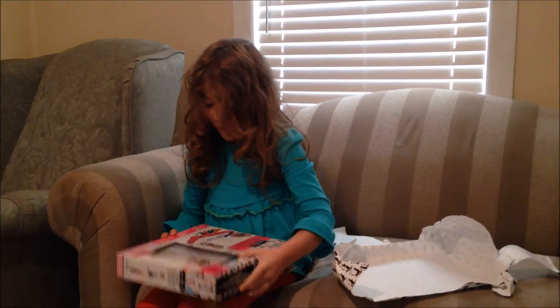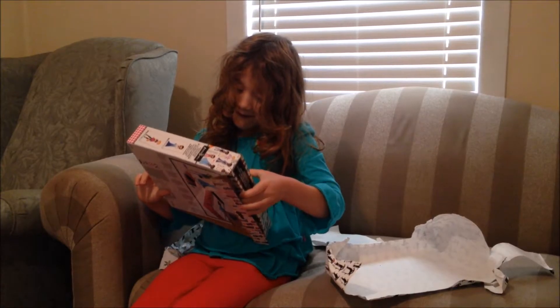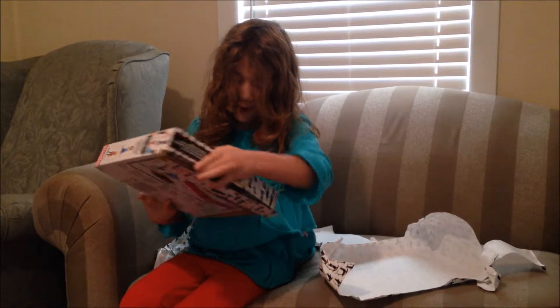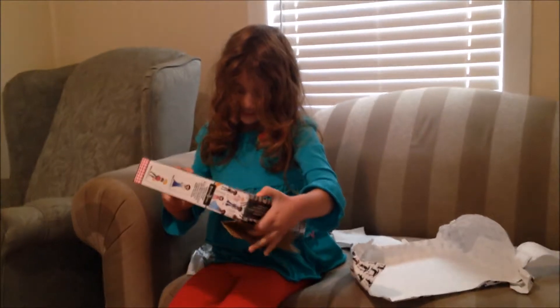Turn it around. It's a fashion design stencil kit, like you had at Gulf Breeze Elementary after school care. I always wanted this. Thank you so much. You're welcome.